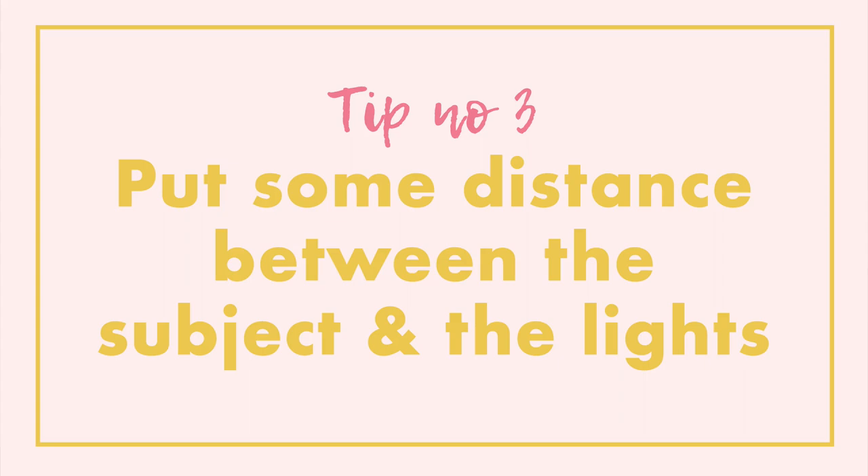The second tip is to use the largest aperture you can — that means using a small f-number. When I say the largest aperture, I don't mean the widest your lens will go; I mean the largest aperture based on what you're photographing. Whatever you're shooting in front of the lights, make sure you choose an aperture that keeps your subject in focus. You'll probably want around f/2.8, though f/2.2 or f/1.4 work too, and you can still get shaped bokeh at something like f/4.5.